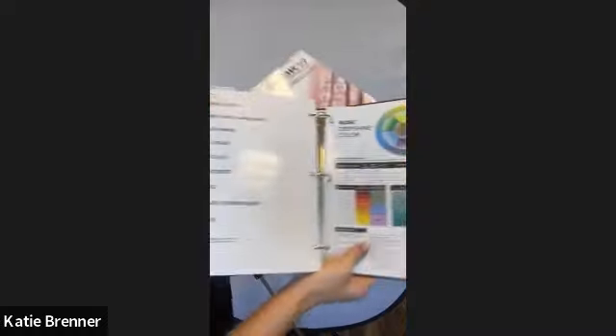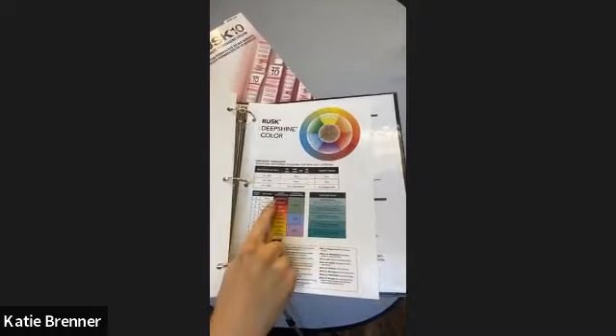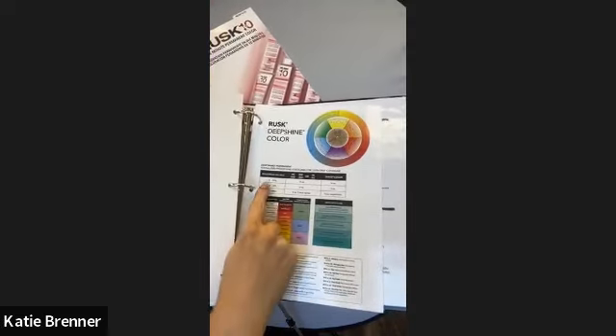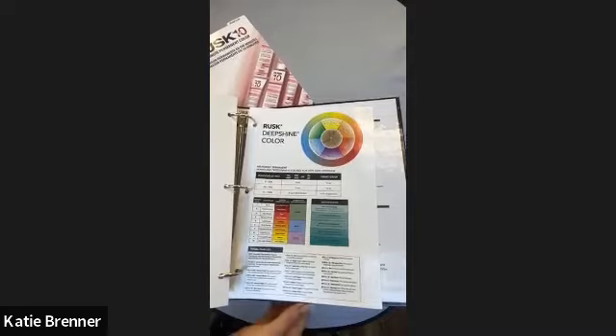The back of the swatch book insert is your go-to cheat sheet — it goes through the mix ratio, and everything you need to know. If you need to mix for gray coverage, the back of the swatch book shows you what level goes over what percentage of gray and what you should mix with it. Very important to utilize when looking at your pigments.